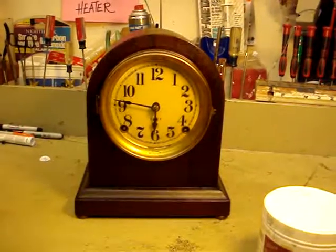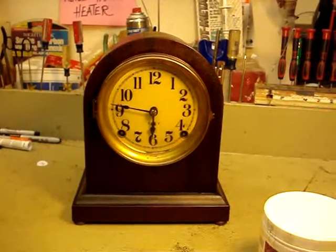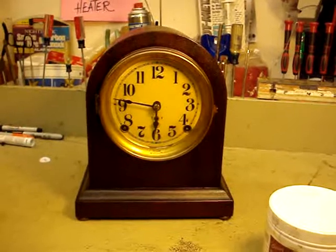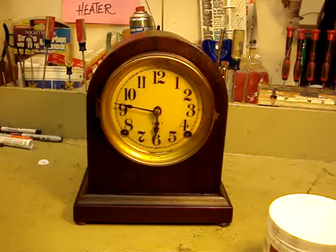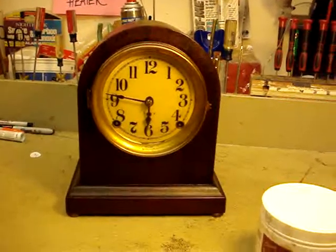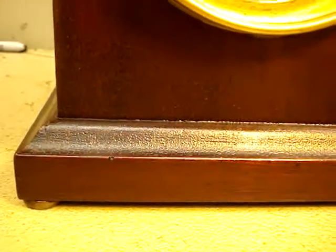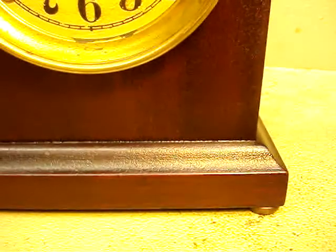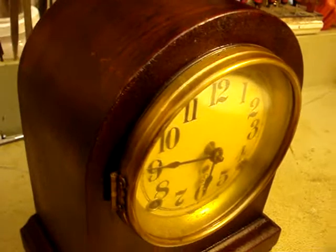I'm doing a follow-up video — we were just about out of time. You can't upload on YouTube if it's 15 minutes or more, and the prior video was almost 14 minutes. But I thought I'd do a follow-up here so that you can see up close what the clock looks like now. I really like how the bezel came out.